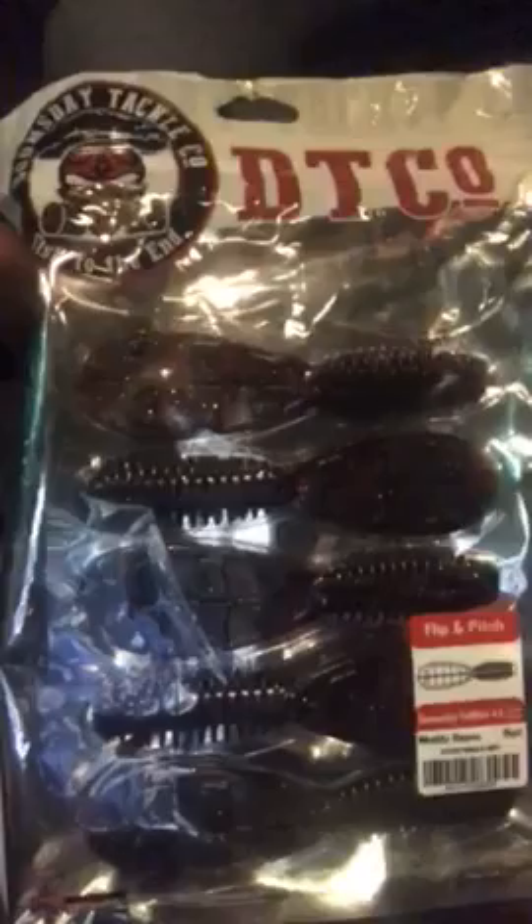I'm gonna try flipping and pitching — I'm gonna try the Doomsday Fat Man 4.6s this year. I'm trying to get into the flipping game. I've been trying it — I'm not real good at it, pretty average I guess. Another one of my favorites is the Rage Tail Rage Crawl. I like flipping these, Carolina rig, Texas rig — I'll do all that with these.